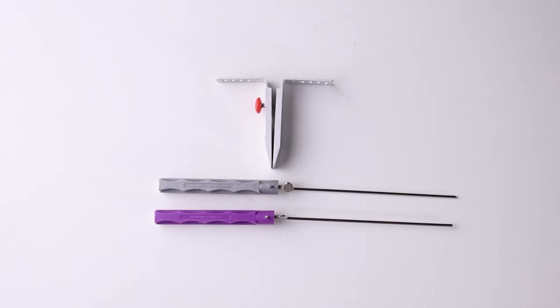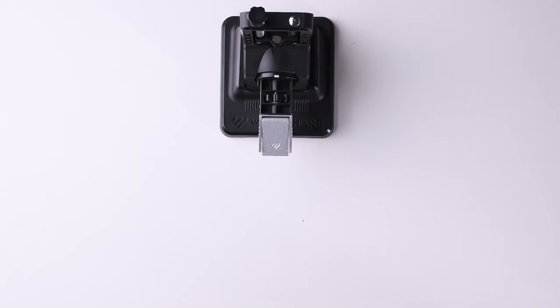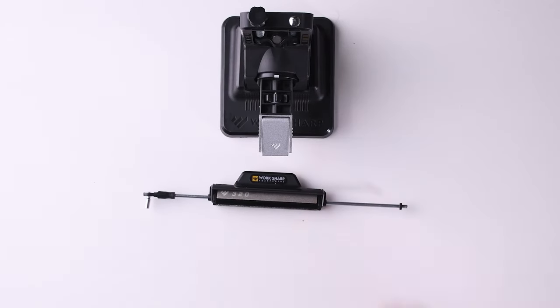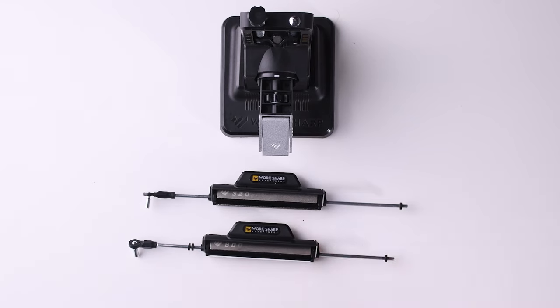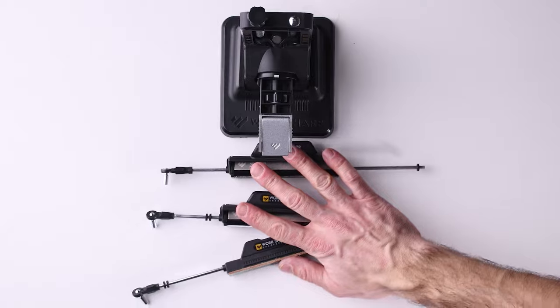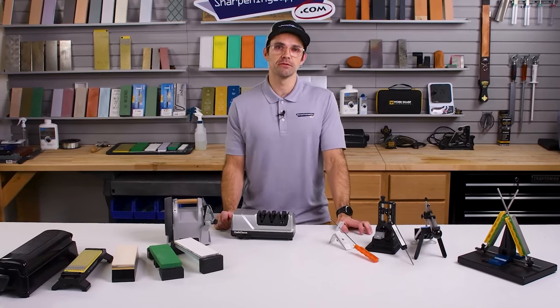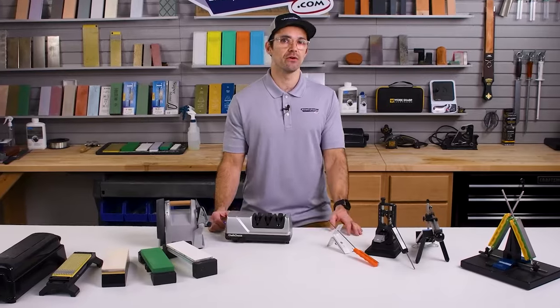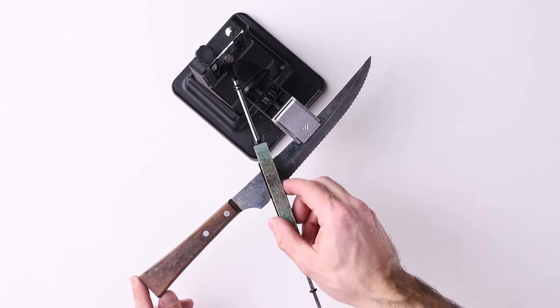These systems also come with a range of grits. You can usually start with a very coarse grit if you've got quite blunt knives and go all the way up to some fairly fine grits. Or if your knife isn't that blunt, you can start in a middle grit. You've got some nice options with guided sharpeners. A few of these sharpeners will also come with accessories for sharpening things like serrated knives, which is handy if your bread knife needs a touch-up.